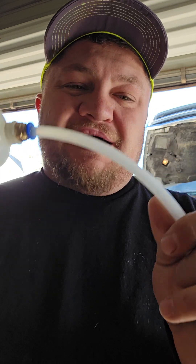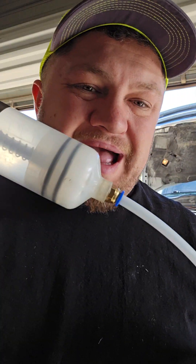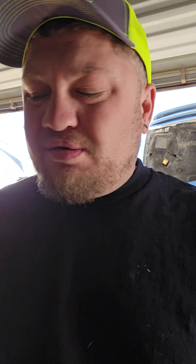We also did the front and rear diff on me and my father's truck. Instead of having to break the seal on the cover — since there are no drains on our specific differentials — you stick this in there. You can put it in the fill hole and kind of wiggle it down below around the gears, and you're gonna get about 90% of that fluid out.